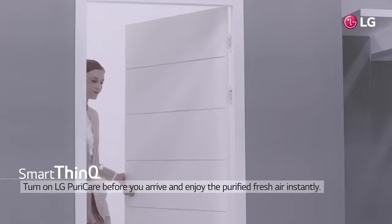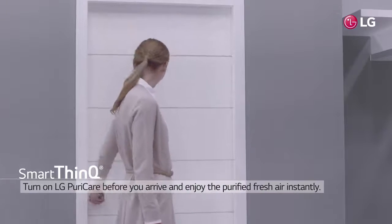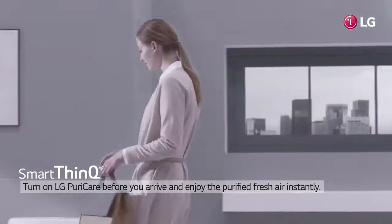Turn on LG PuraCare through SmartThinQ before you go home. Pure fresh air will be waiting for you.